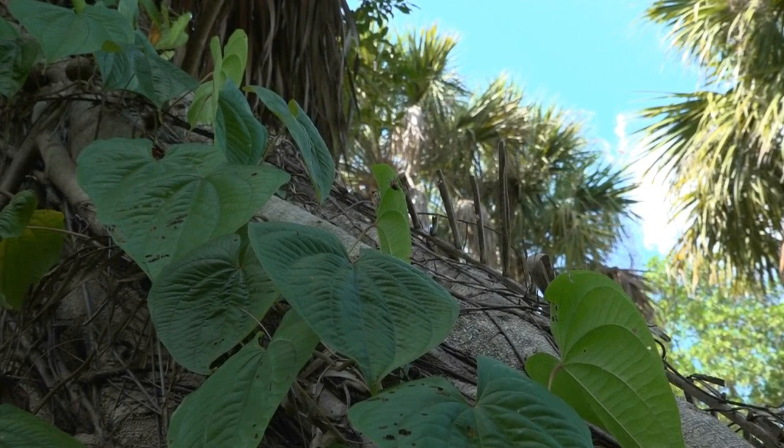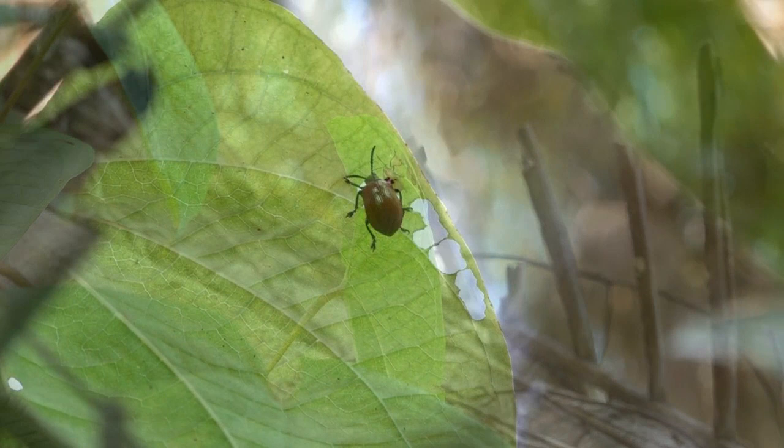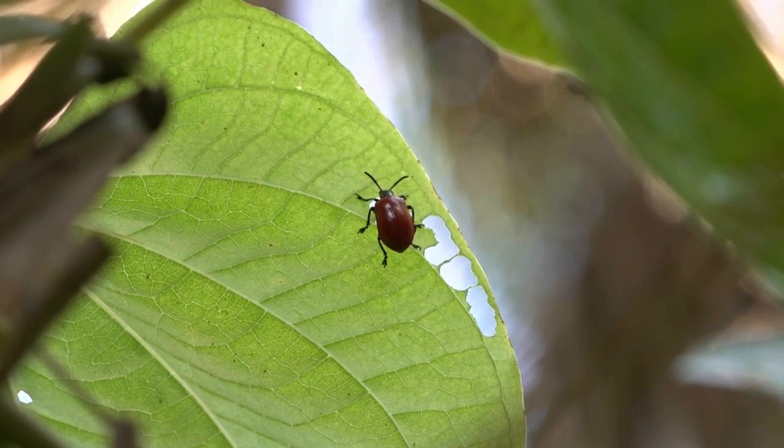The vine you see climbing this tree is called the air potato. This is an incredibly invasive species that was introduced at the turn of the last century. It is spread throughout much of Florida and it really causes problems with native vegetation. It climbs over the vegetation, basically blocking sunlight and smothering those plants.